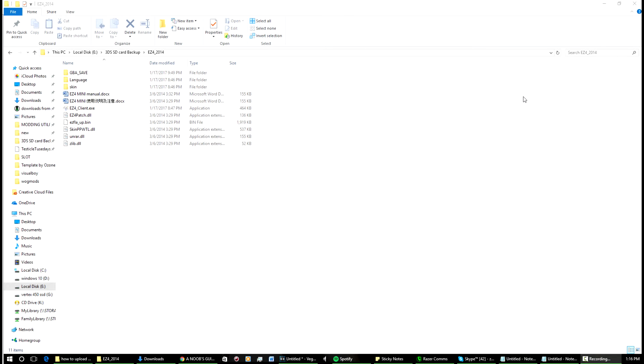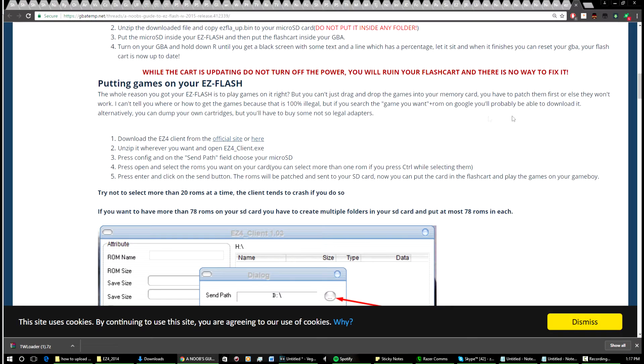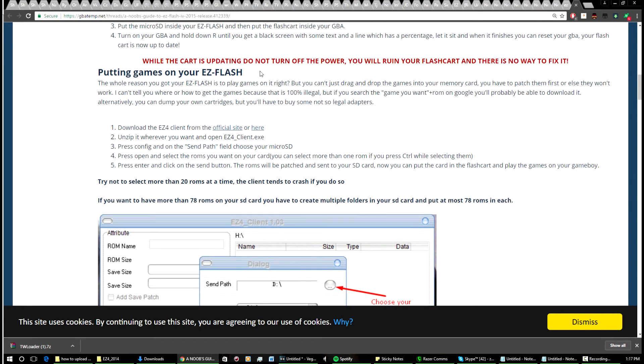Over to the computer now. I'll be showing you how to patch the game so you can actually use the save files you download off the internet. First, what you're going to need to do is download the EC4 client — I'll put a link in the description. I downloaded it from gbatemp.net, where I found a thread with a tutorial on how to copy games to your EZ Flash 4.